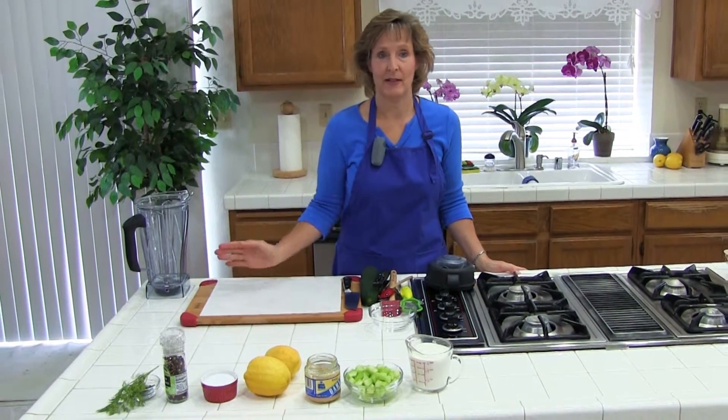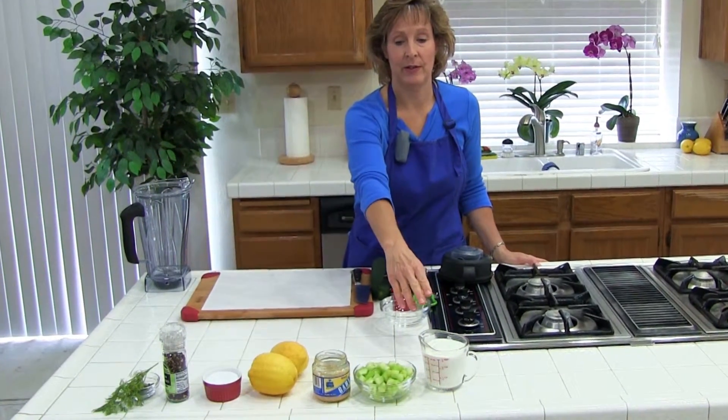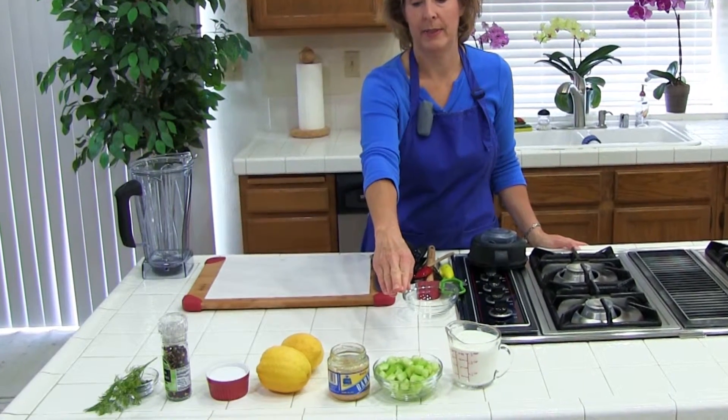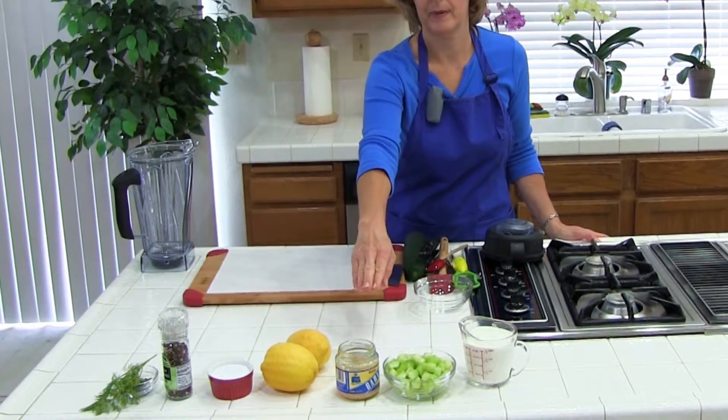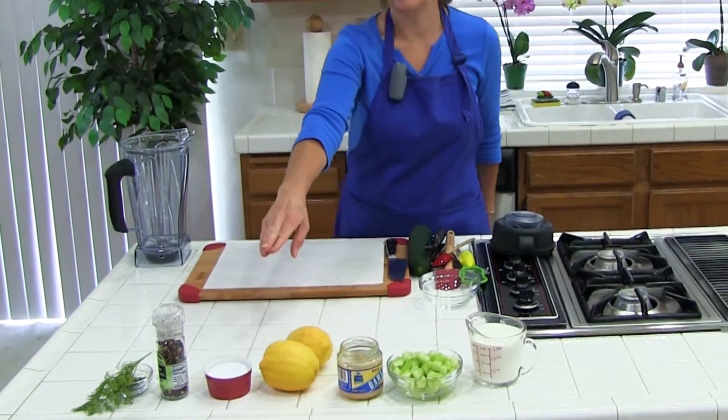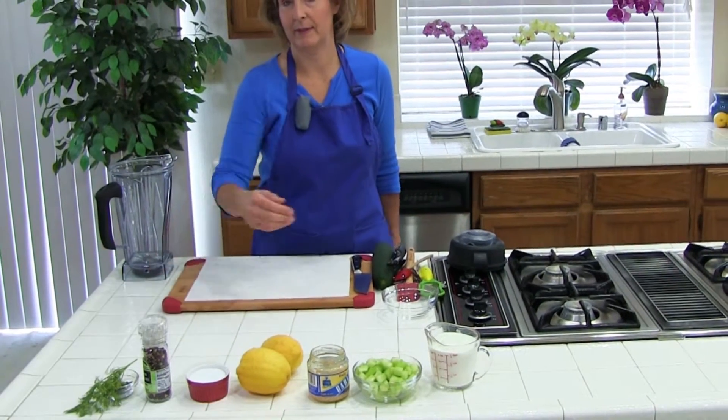The ingredients in this recipe are plain Greek yogurt, seeded and peeled and diced cucumber, minced garlic, lemon zest, lemon juice, salt, pepper, and fresh chopped dill.